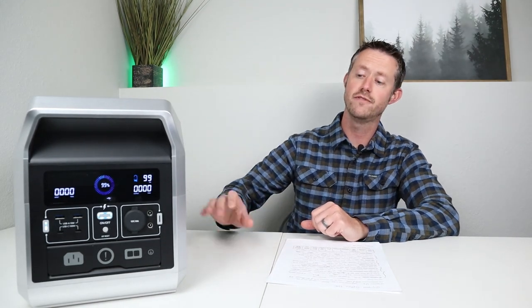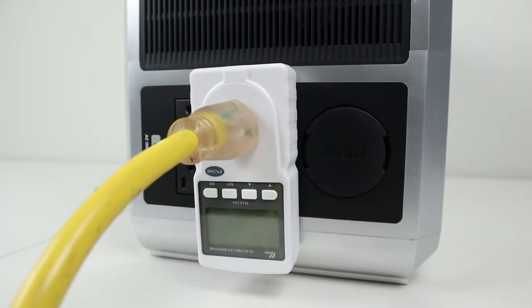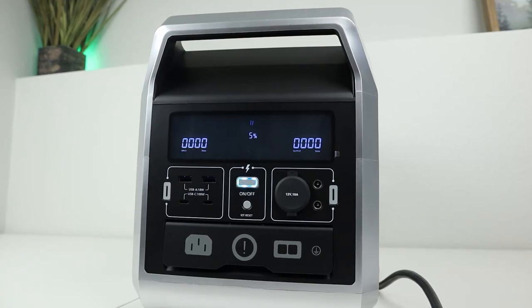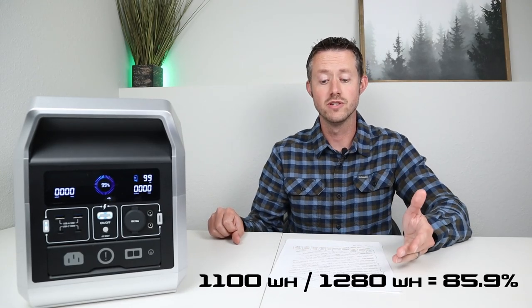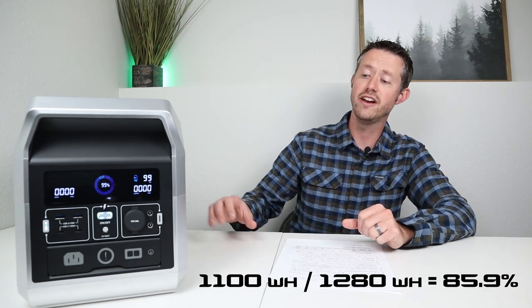The last two tests on the AC inverter deal with actual capacity and idle power draw. I charged the power station up to 100% and connected my watt meter to track all the power coming out, discharging it at a 0.2C rate. By the time it got down to 5% it shut off the AC inverter and I was able to pull a total of 1100 watt hours. Looking at the advertised capacity of 1280 watt hours, that was around 85.9% of the advertised capacity — we hit our goal of 85%.